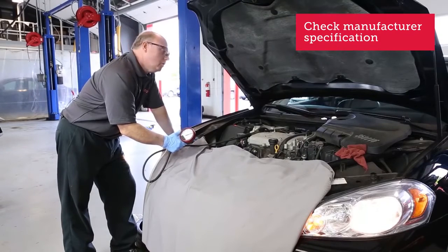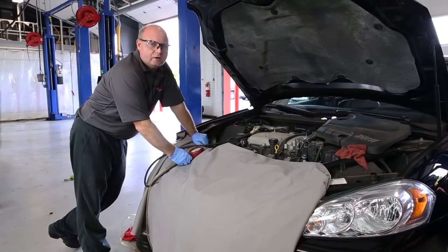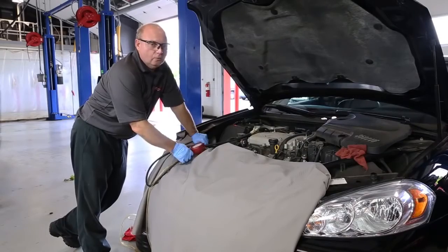Now we'll move on to flow testing. Okay Jeff, turn it off. The most accurate way of measuring flow is with a flow meter, but some shops may not have that. So we're going to show you a pretty accurate way of doing that using a graduated cylinder.